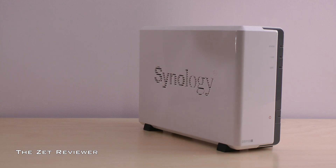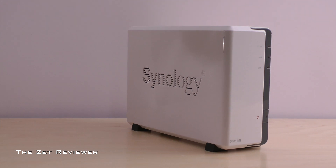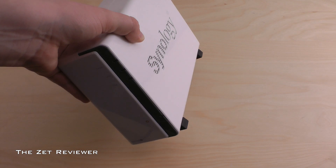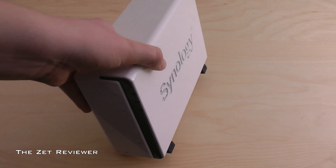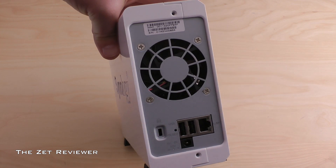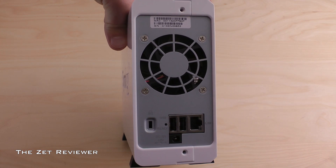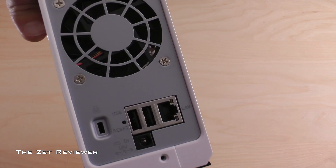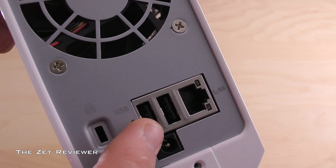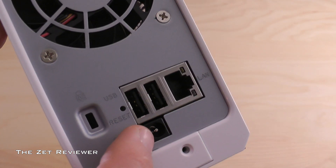I'm going to start by covering the build quality and then move over to performance. The unit itself has a very stylish look to it — clear white with a nice glossy finish. At the back of the unit is a fan that cools both the mainboard and your hard drive. Below that is a Kensington lock slot, a small reset button, two USB ports, a gigabit ethernet port, and the power input.